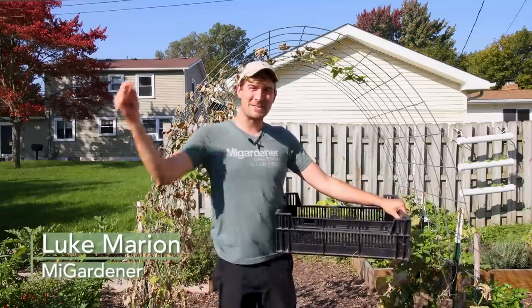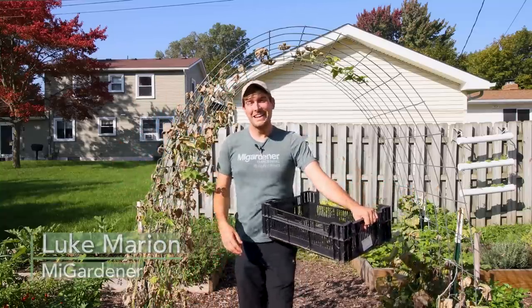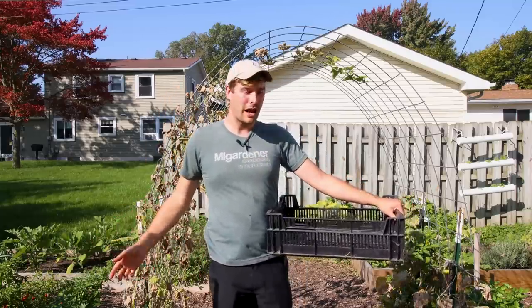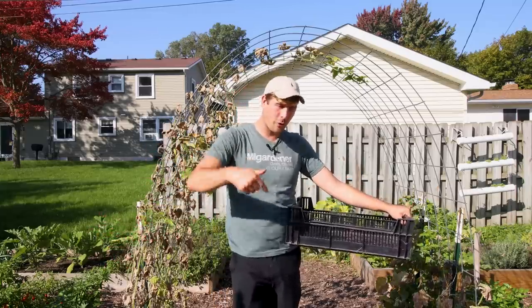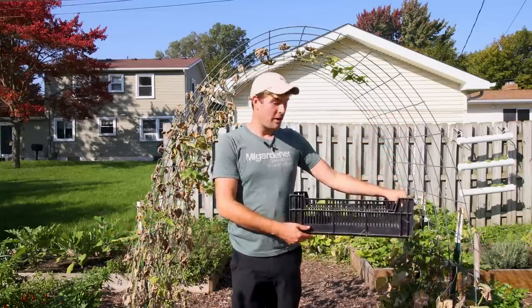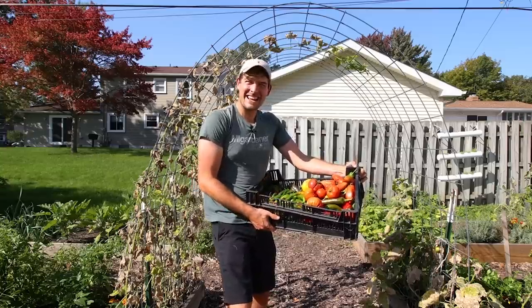What's going on, everyone? Welcome to another very exciting episode right here on the MI Gardener channel. In today's episode, we're going to be making a trip to our local farmer's market and grocery store — and by farmer's market and grocery store, I of course mean our garden. We're going to be taking this basket and filling it up from this to this in today's episode.